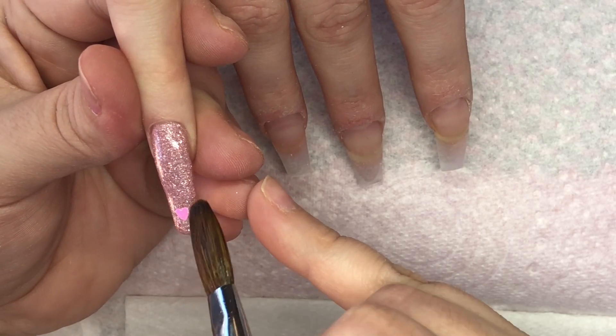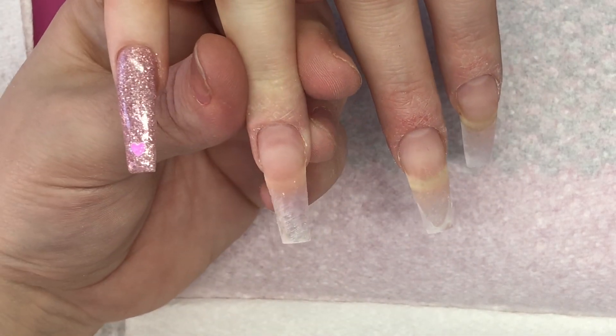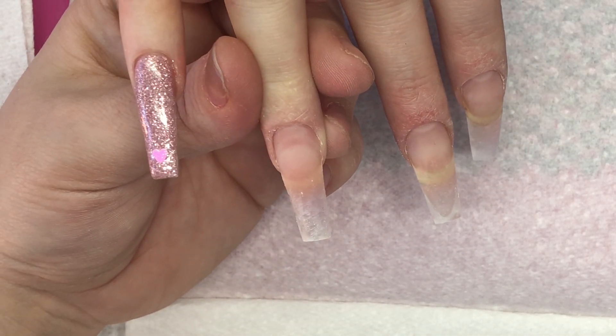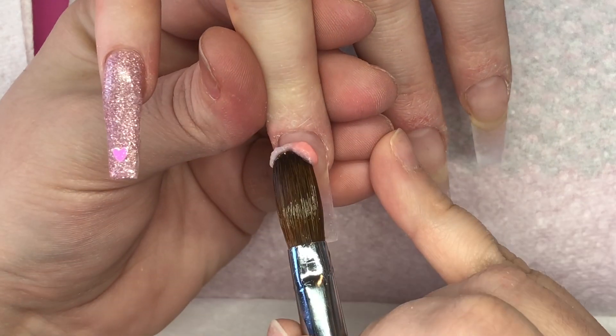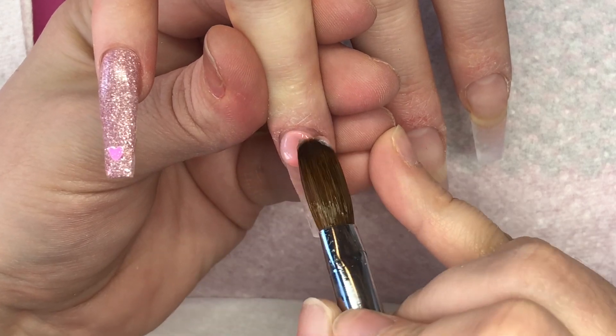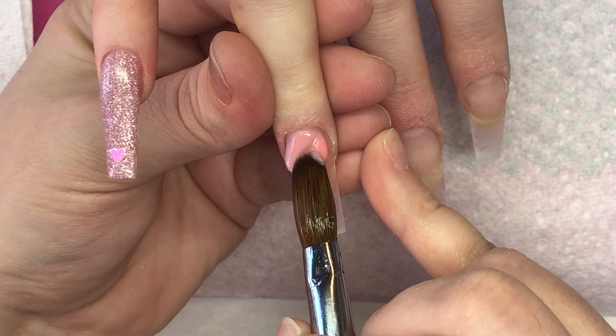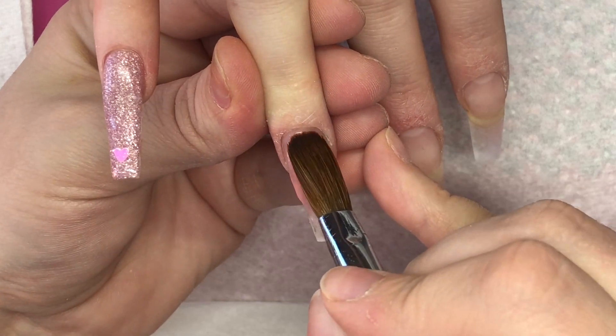I'm just putting one little heart at the tip and then I'm going to move on to the next nail, which is going to be like a loose marble — I say marble but it's not really a marble because I didn't want it to be a really dominant marble. I wanted it to be slightly translucent, quite wavy, really translucent and see-through.